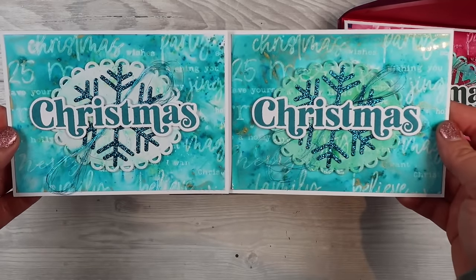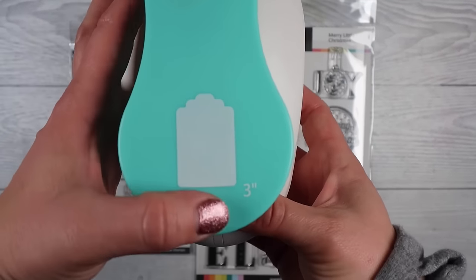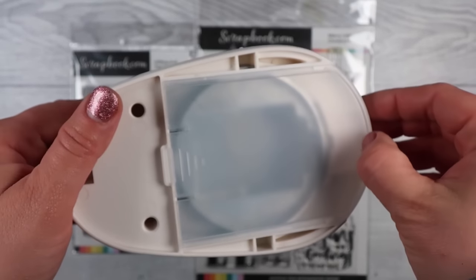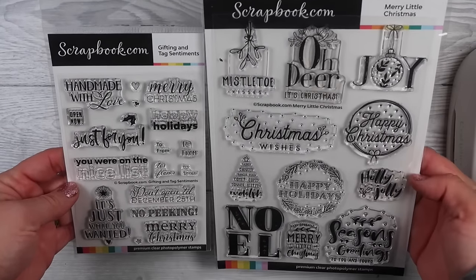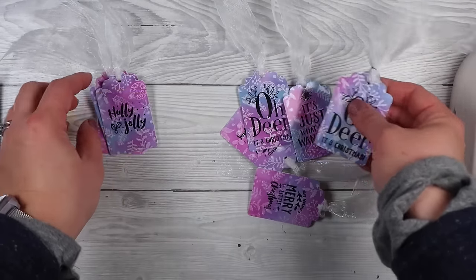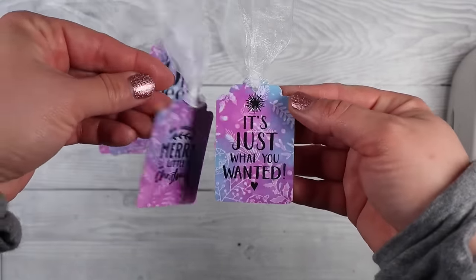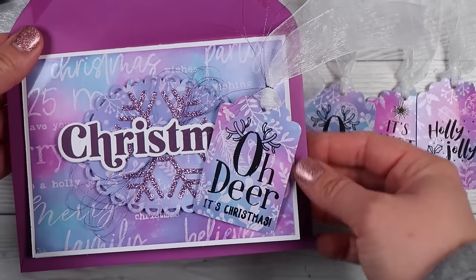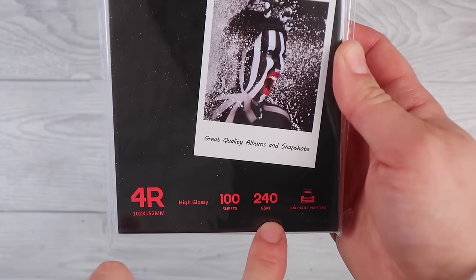I also took it another step further — that background stamp is a bit smaller than a card base, so I thought it would be perfect for making tags. I've got this tag punch from Craft Telier and it's absolutely perfect for cute little tags. I have a video I'll link below on how to make all kinds of tags from all kinds of different things. I punched out a tag out of photo paper and a tag out of plain cardstock, glued the cardstock to the back of the photo paper so I could stamp on it — the back of photo paper is a bit shiny and ink doesn't take to it well, so the cardstock backing also makes it more substantial.